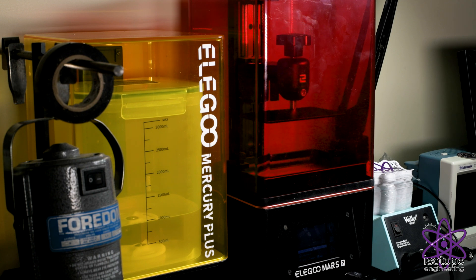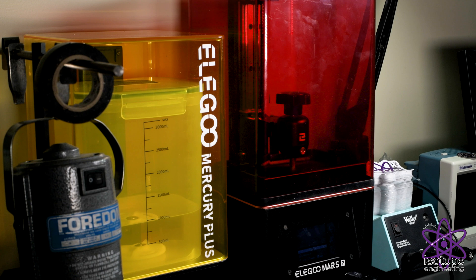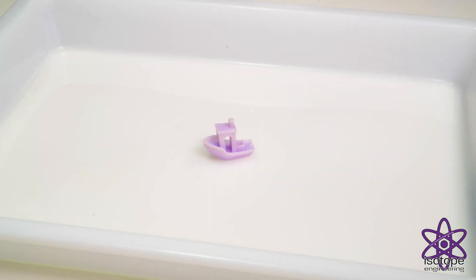And we'll come back in about an hour and a half to see how it goes. All right, there we go — it called that a success! This is obviously the part after it's been cleaned up and cured in the UV chamber. We could have gone for a darker purple if we'd added more drops of dye and gotten a more vibrant color, but I'm happy with the result and we could definitely experiment with other colors and shades in the future. Thanks for watching!